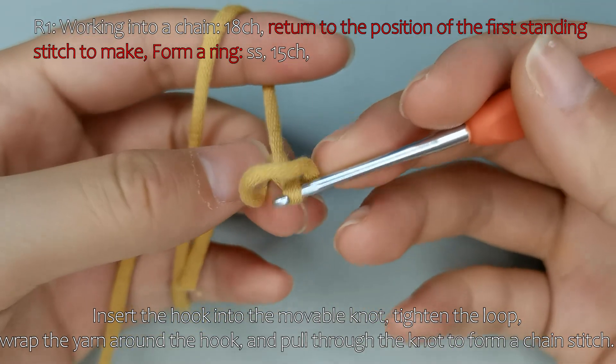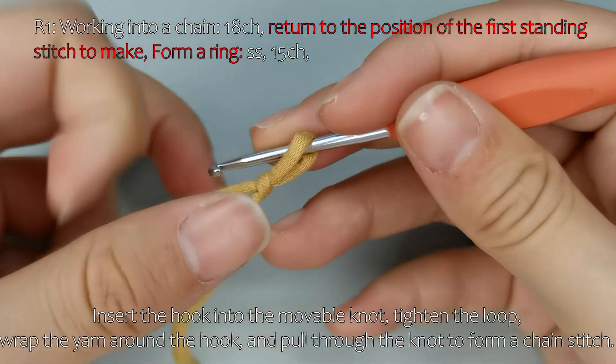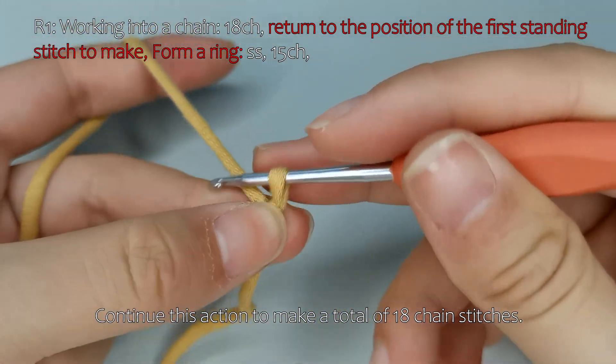Insert the hook into the movable knot, tighten the loop, wrap the yarn around the hook, and pull through the knot to form a chain stitch. Continue this action to make a total of 18 chain stitches.